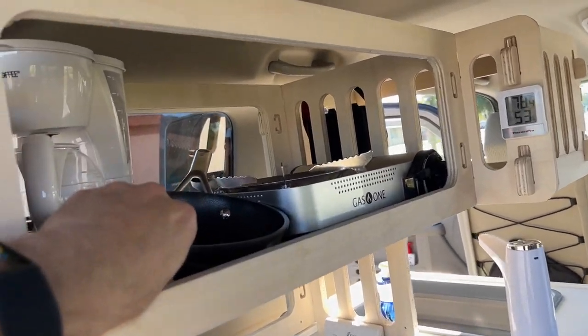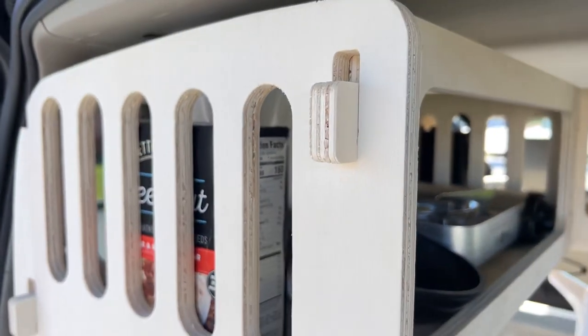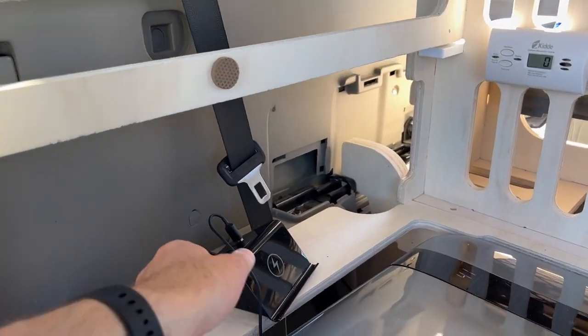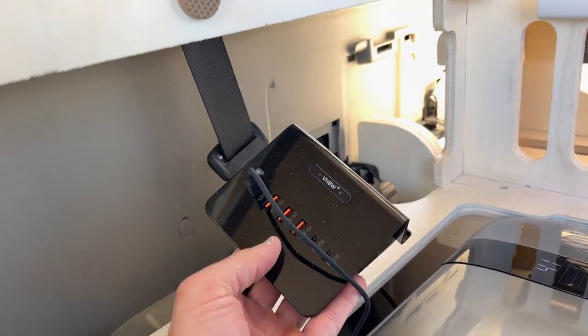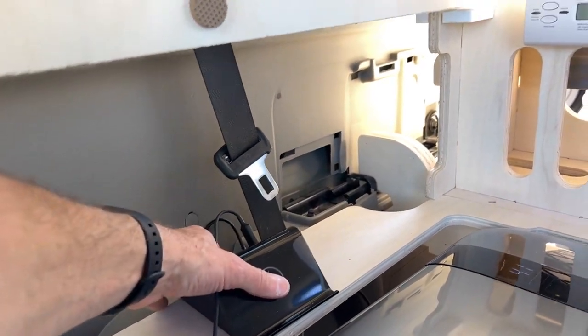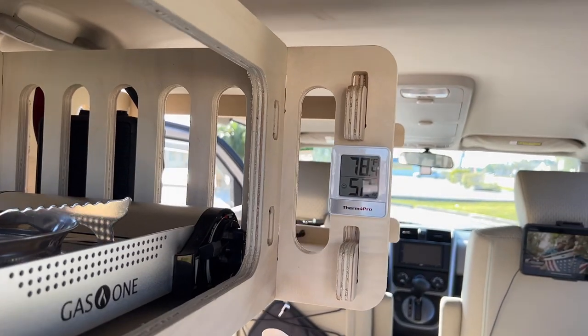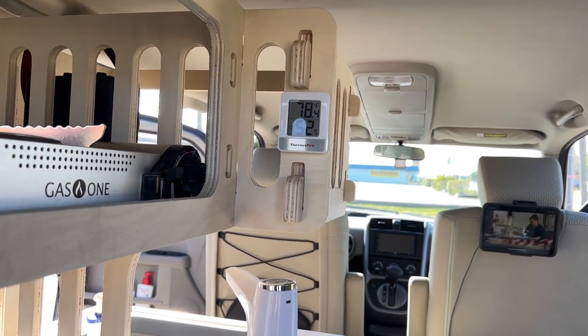We have a coffee maker, a stove, fry pan, food, a wireless charger for your phone, and also a ton of USB and USB-C ports. Carbon monoxide sensor, a temperature and humidity sensor. Also got a fan coming next week.